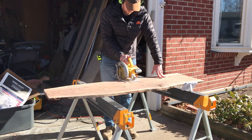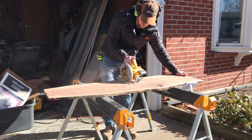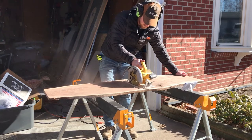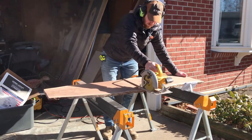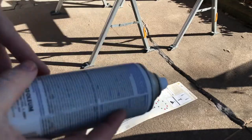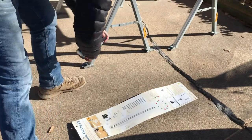I bought this nice walnut slab for about $65, and I knew I'd be able to get two good-sized, almost 30-inch boards out of it. That works out to basically a little under $35 per charcuterie board for wood. One of these charcuterie boards I'm going to put some handles on.